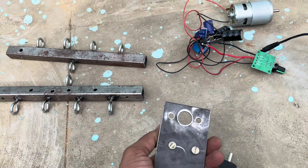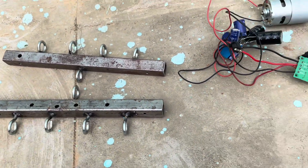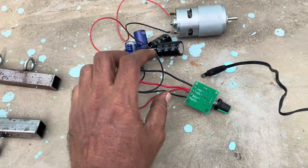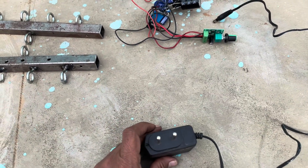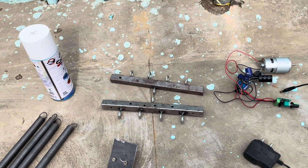This holder is for the motor - I have to fix it here. I am using a double-sound motor, these are the delay circuits, and this is to control the speed. I am using a 1 amp 12 volt adapter. I have to paint this now.